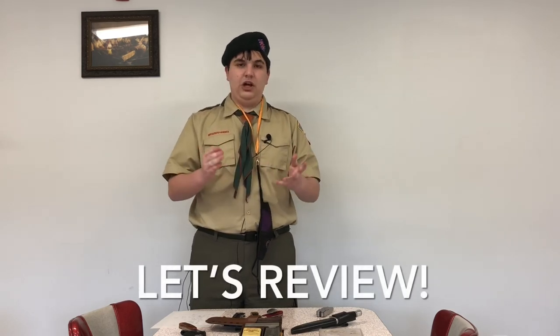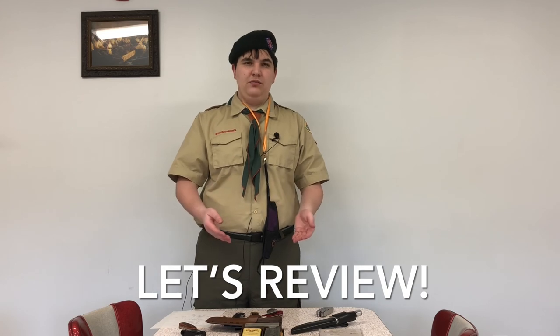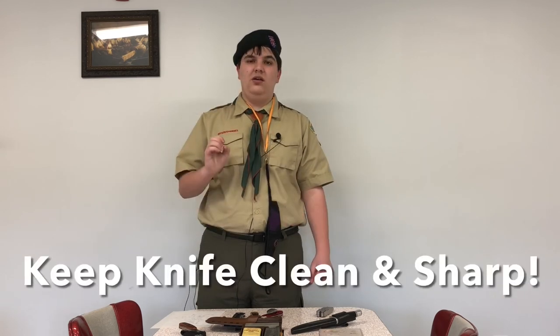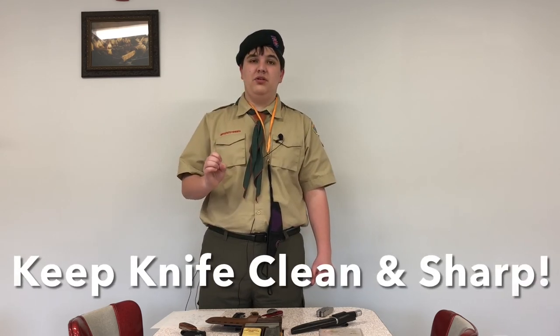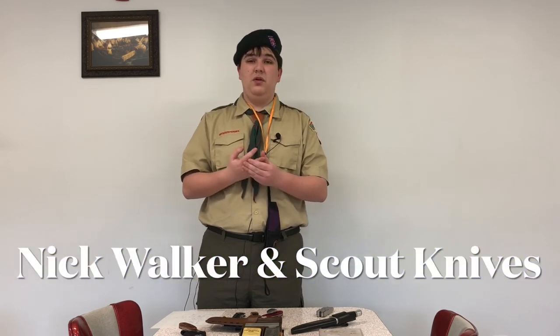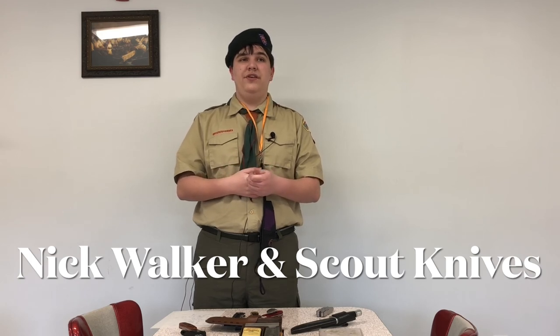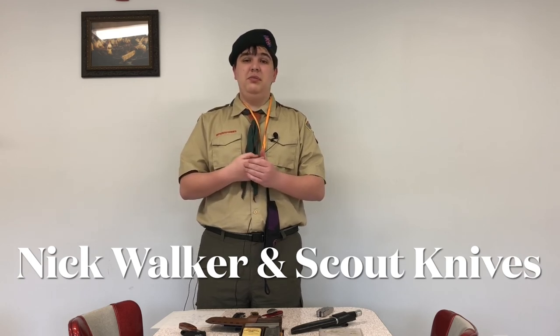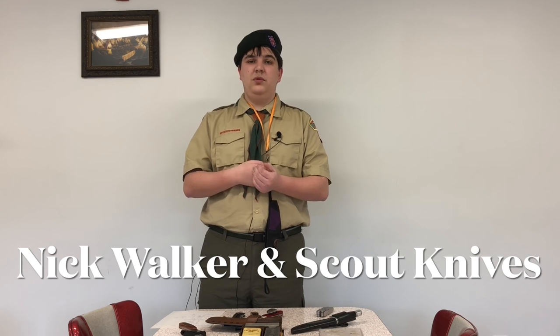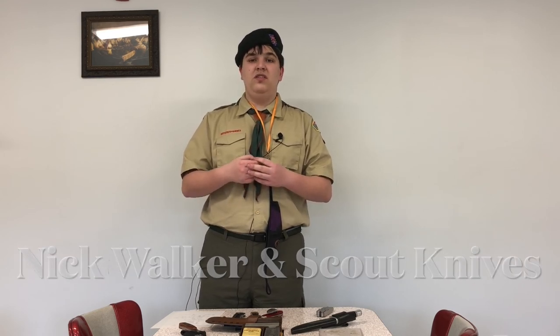So we've talked about what we recommend, what we don't recommend, how to properly use a knife, how to clean and sharpen a knife, how to hand off knives, what casings they need to be in, and how to sharpen a knife properly. I'm Nick Walker and this is Scouting.